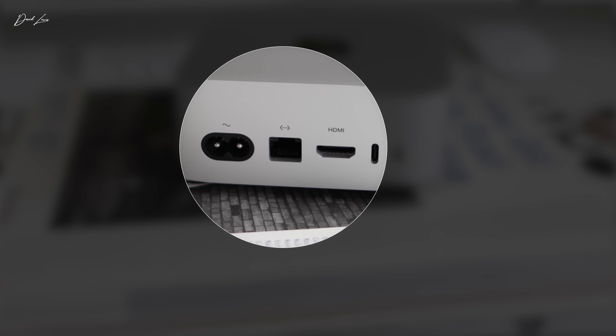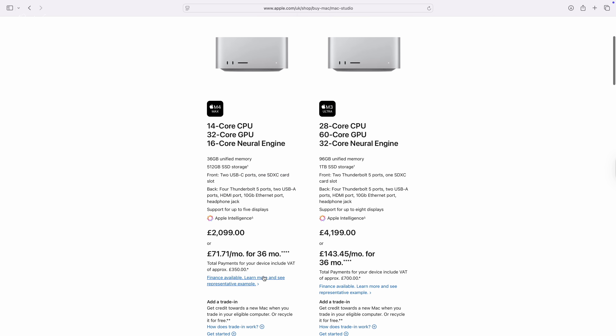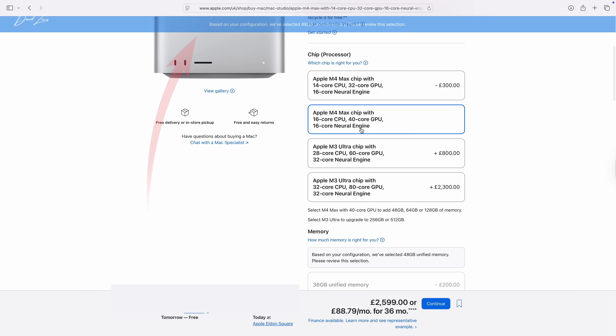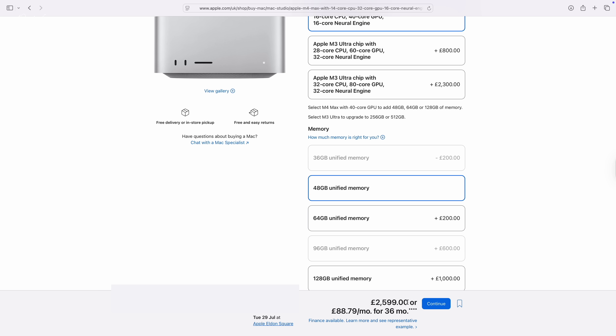The more I look at the base M4 Max Mac Studio, the more sense it makes to me. Of course, with Apple there's always a but. The but with the Mac Studio comes with upgrading the memory — it's not a simple checkbox. If you want to go from 36 to 48 gigs of memory, you can't just choose it. Apple makes you spend another £300 to upgrade the chip first to the 16-core CPU and 40-core GPU, then they automatically upgrade you to 48 gigs. You can then choose 64 gigs as well — but this is costing you all the time, and you can't upgrade the chip and keep only 36 gigs of memory. Apple have got you caught here, and by making those choices you've suddenly spent £2,600.